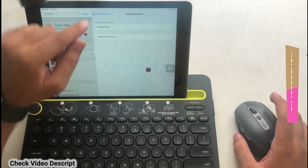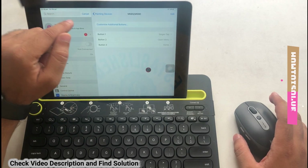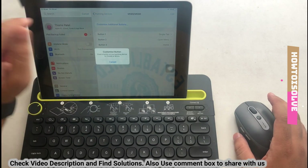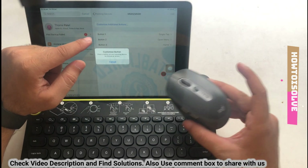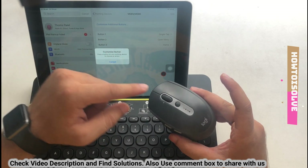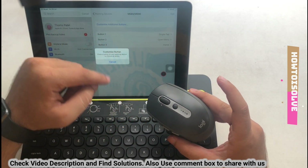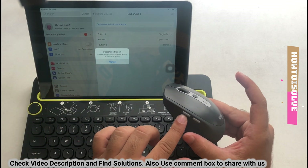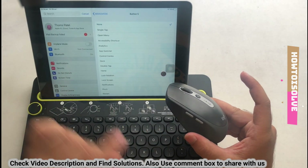Go to Pointing Device and tap on the connected Bluetooth mouse. There are three buttons already assigned for single tap, home, and menu. To add another, tap on Customize Additional Buttons and press a button on the pointing device to assign a new action, like screenshot or lock screen. Here I'm selecting App Switcher so I can see all windows on the iPad using button 4.